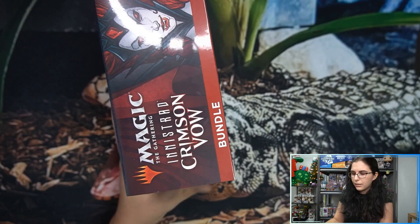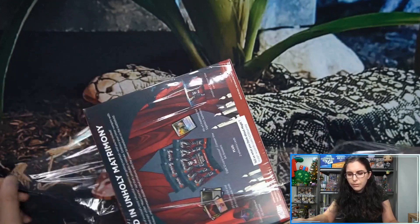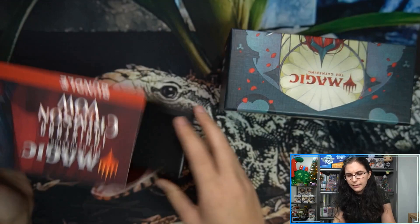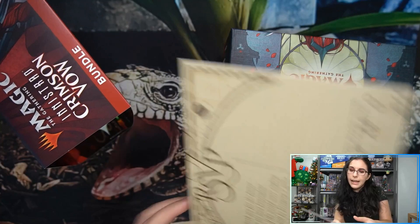I do miss the little booklets that used to come in the bundles. I don't know if we've actually had a bundle with a booklet opened on the channel — I think they got rid of the booklets prior to the start of the channel, which was last January. The first magic stuff we opened on the channel was Theros Beyond Death, and I think the booklets were already gone at that point.